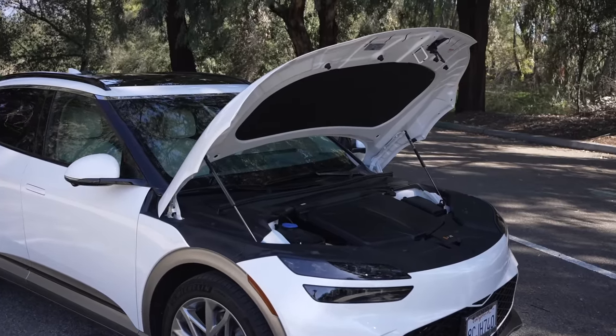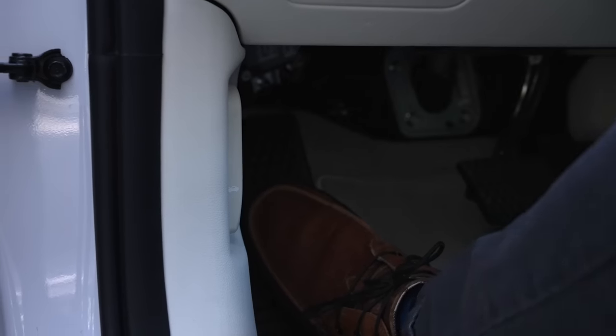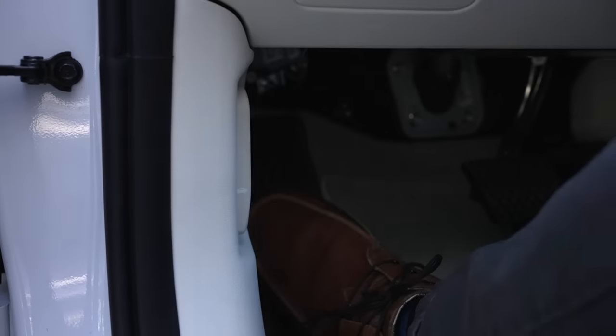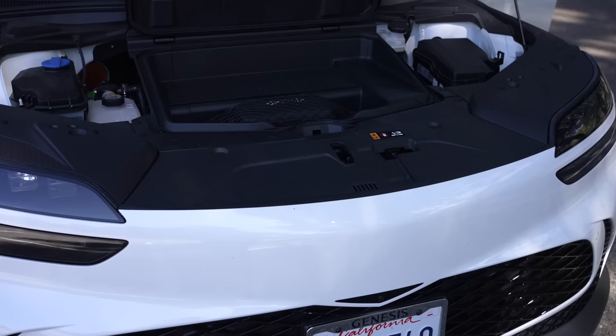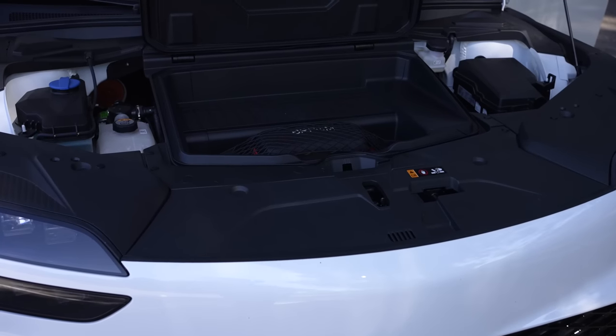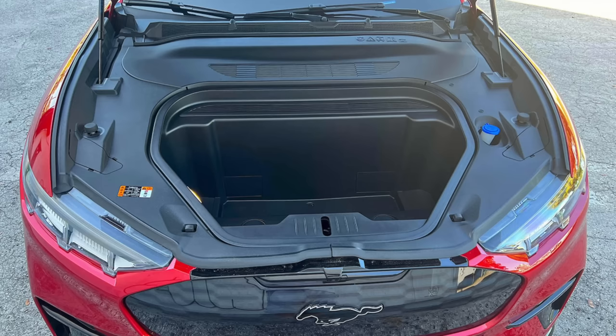Up front is the front trunk, and just as with the Kia EV6 and Hyundai Ioniq 5, it's essentially non-existent. The front trunk opens with a latch from inside just like a standard hood, and inside there's a very small box you can store something like a charging cable in. It's nice for certain things you don't need to access often, but it can hardly be considered a front trunk compared to other options on the market.